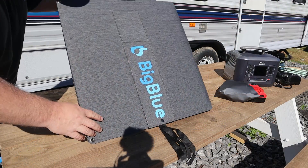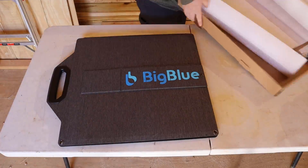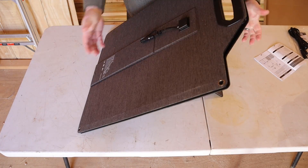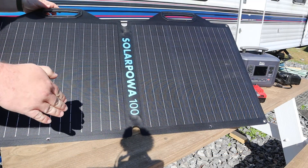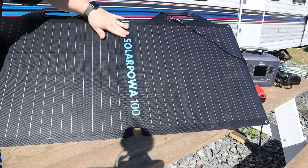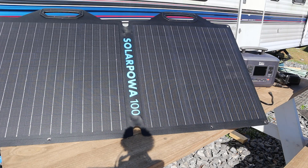We'll go ahead and set up the solar panels here. This is a 100-watt solar panel array — a nice little portable thing, easy to carry around, fully self-contained. I'm folding out the kickstands in the back and laying it out, pointing it as close to the sun as I can. We've got our wire — this guy will reach way over there — and now I'll bring you guys over.